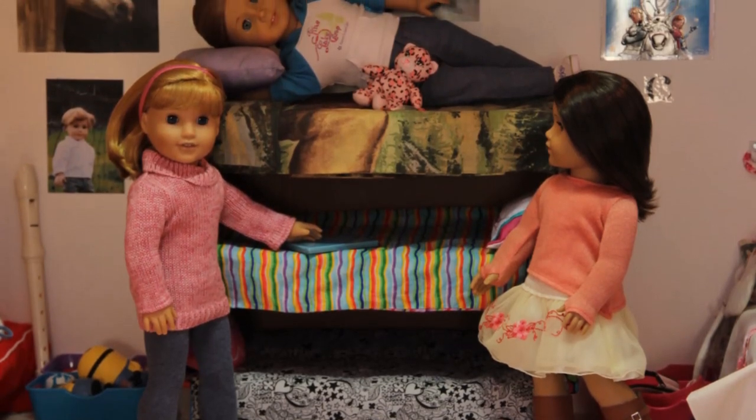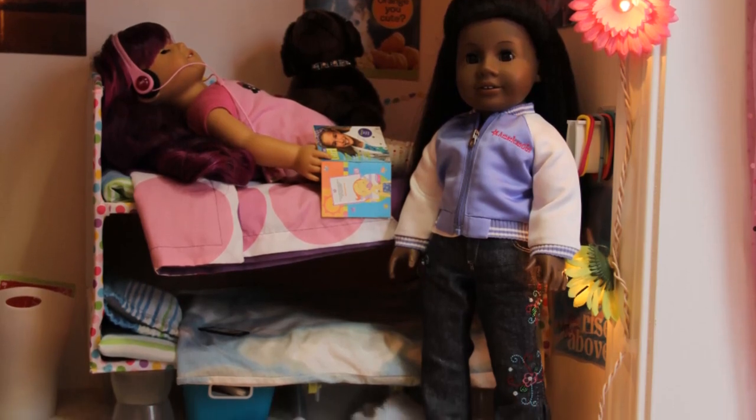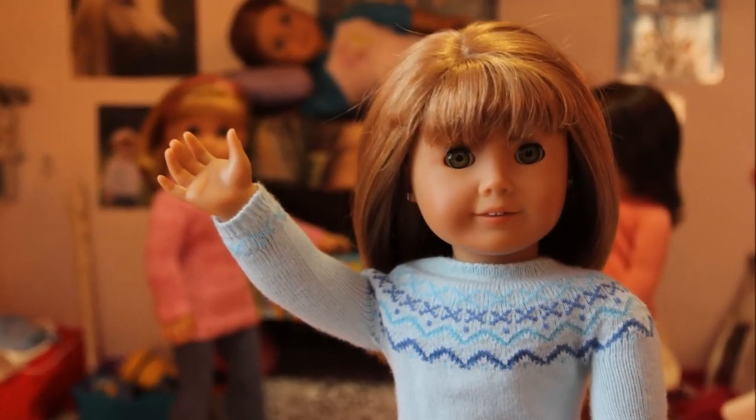And voila! Your very own double or triple doll bunk bed! I hope this tutorial was helpful and that you made a great bunk bed like I did! Thank you guys so much for watching! Bye!